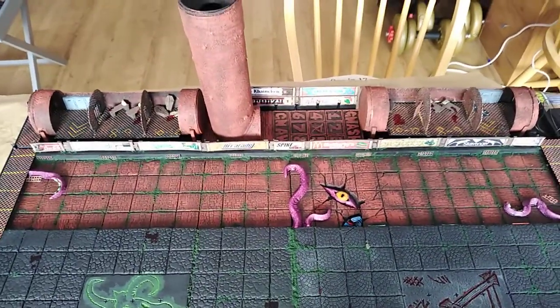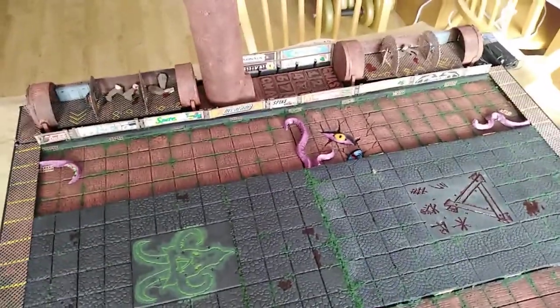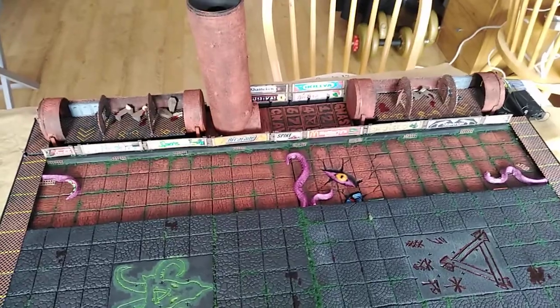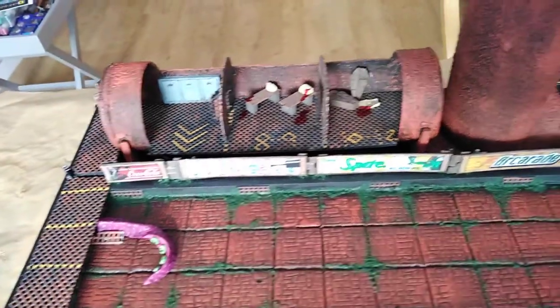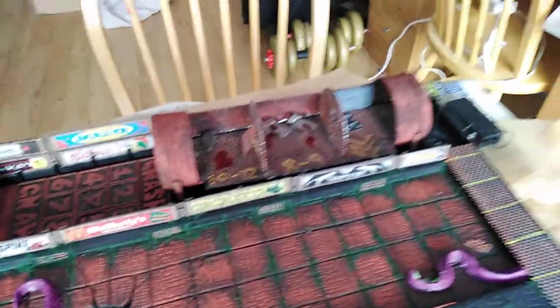I haven't done any scoreboards yet, mostly because I'm trying to figure out how to do a scoreboard with re-rolls and stuff like that and build it into the board. It will come to me, I'm sure. I'd like to make it integral to the board but I'm not sure how, so any suggestions would be really helpful.